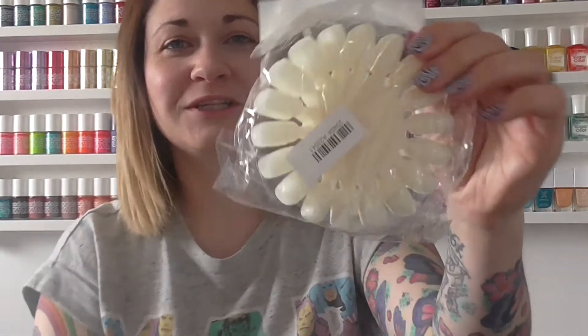Hi guys, so today I've got a new series for you. I've been waiting a while to get these swatch sticks to do this series. I usually use clear swatch sticks but after seeing a few videos I decided that for this particular swatching I want to do, I think the coloured ones are going to be a little bit better.